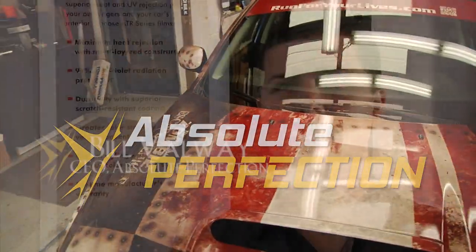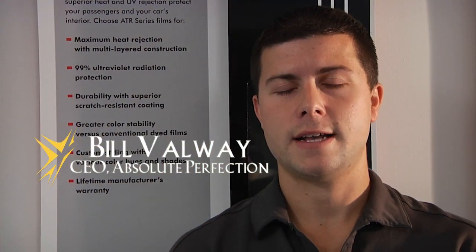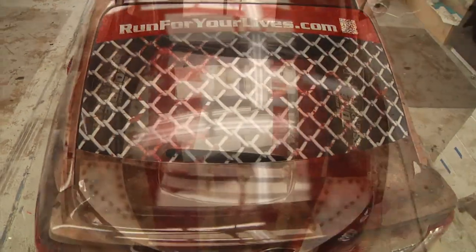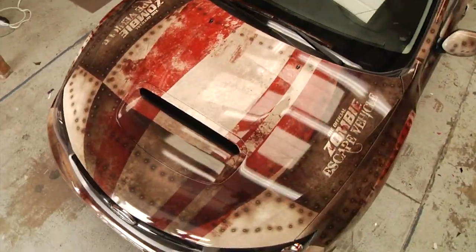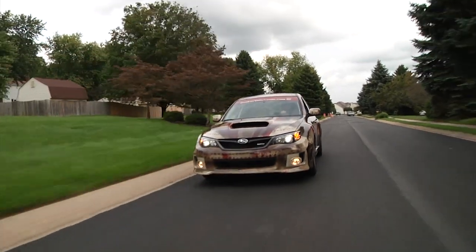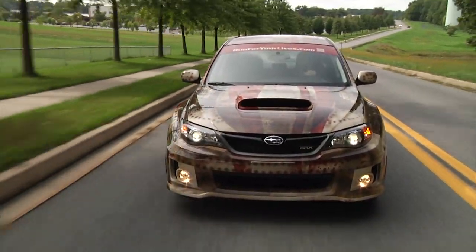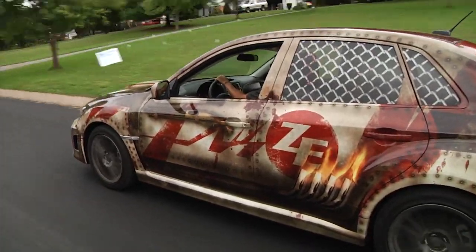Run For Your Lives is a 5k marathon slash obstacle course through the woods. In addition to that, there are people dressed up as zombies, so you're literally running for your life. Subaru actually gave them a car to use and also advertising dollars. So we wrapped the car for them and they're actually going to be bringing the Subaru to all the local dealers and putting it on display for a day or so to promote the event.